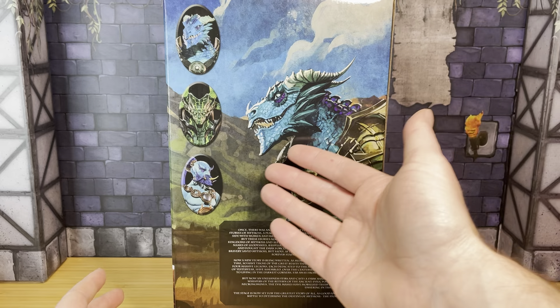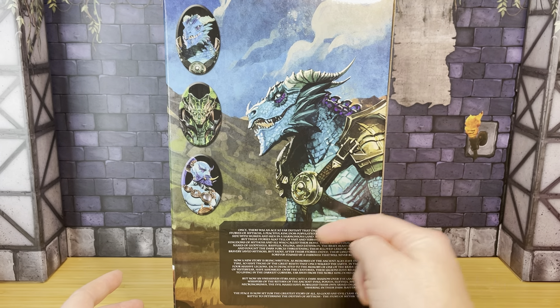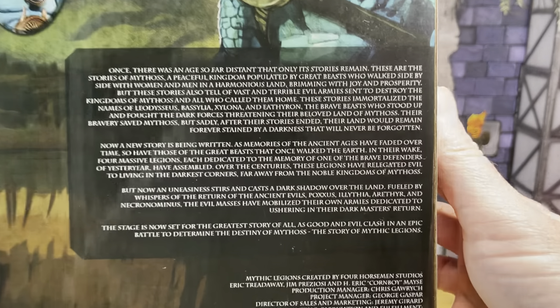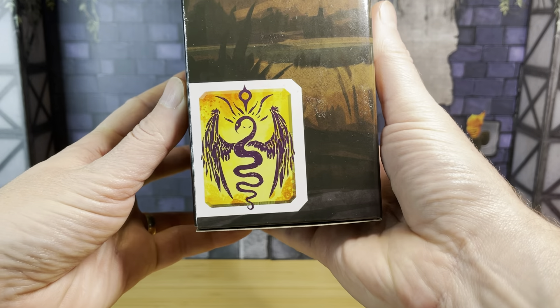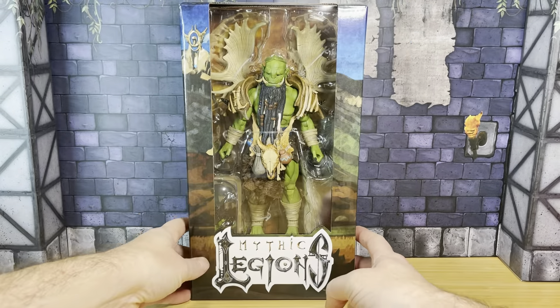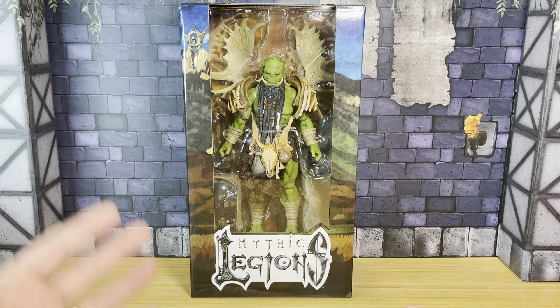I may be unboxing and reviewing the Djinn sometime soon. There's some lore on the back, lore of Mythic Legions and its mythos, and the Convocation of Basilia sigil on the side. Nothing crazy about the box — Mythic Legions is very much about the figure, so let's get this guy out of the box.